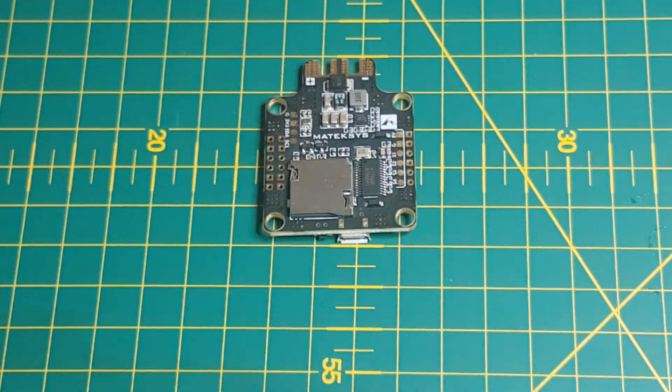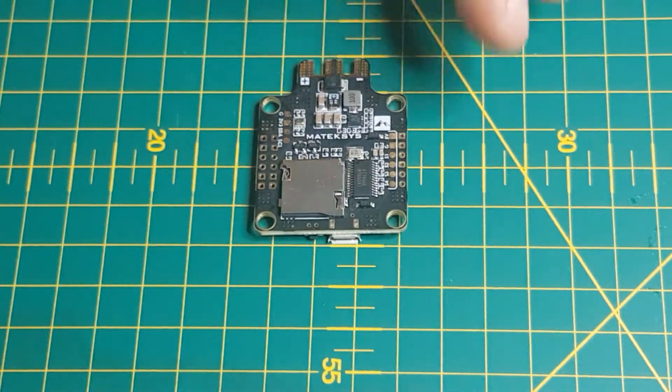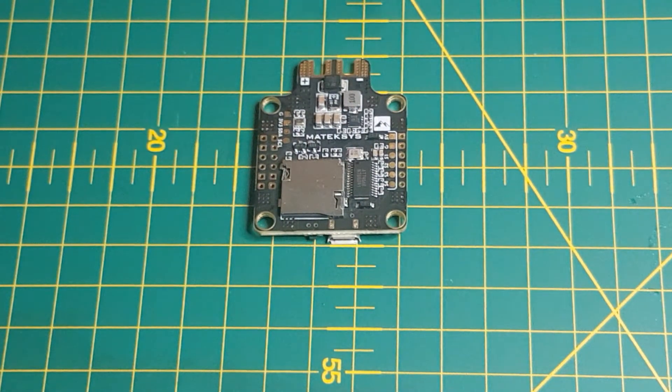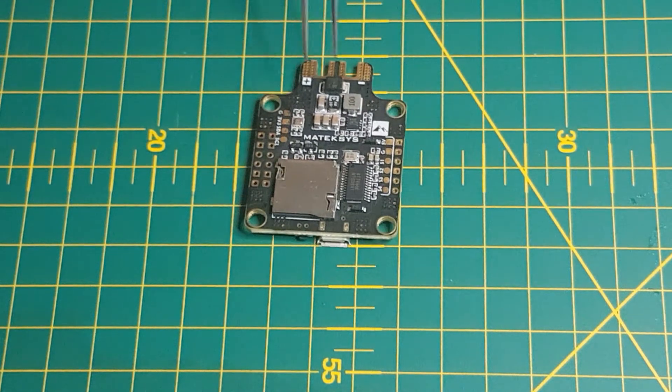It has a blackbox recorder. You can see the OSD chip over there. It has a couple of extra little pads on the bottom here — the SDA and SLC — which you could use for your compass. The barometer is already built in. That little square box over there with a hole in it is the barometer.